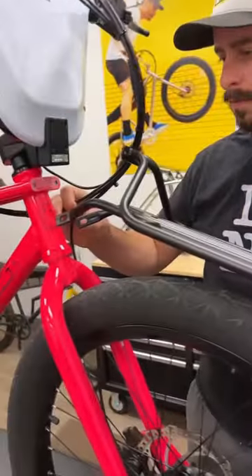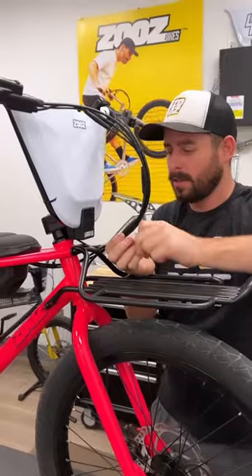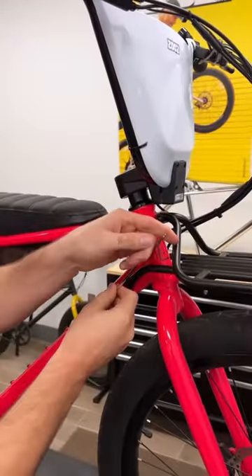Carefully put the front rack into position and thread the hardware that's included in the box into position with your hands. Then tighten down with the tool that's included in the box.